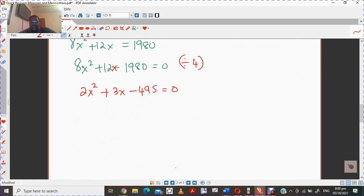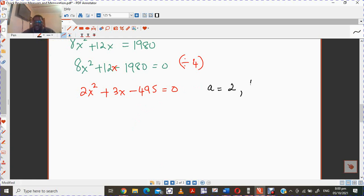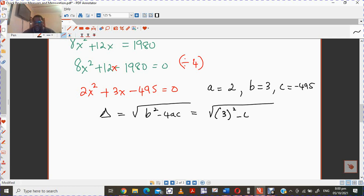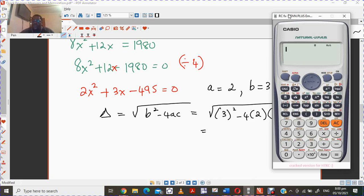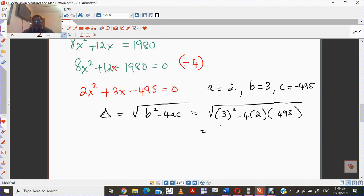So now we have to solve this equation. I'm going to use the quadratic formula. My a value is 2, my b value is 3, and my c value is minus 495. I'm going to work with the discriminant — the stuff under the square root. So it's the square root of 3 squared minus 4 times 2 times minus 495. You get 63 as an answer.